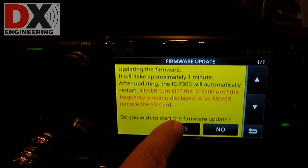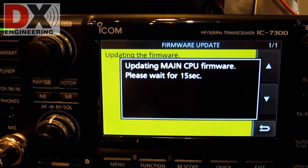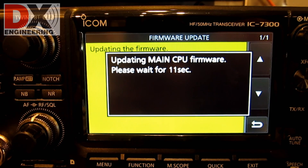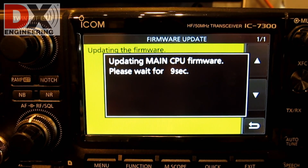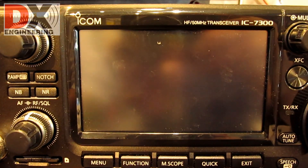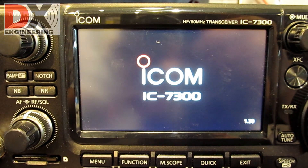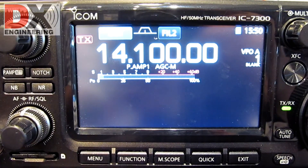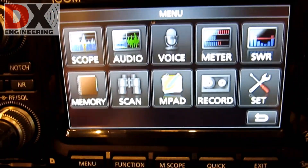Follow the instructions on the screen until the update is complete. The IC7300 will automatically restart when doing the update. Before you remove the SD card, you have to unmount it.